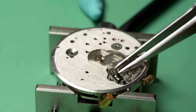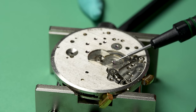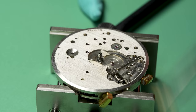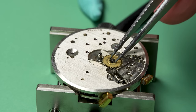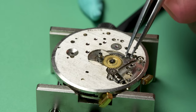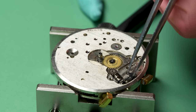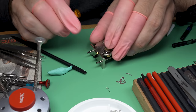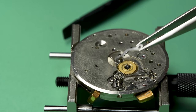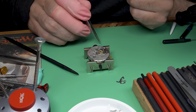Sometimes with a watch you'll have one part that you need and it makes more sense to find somebody selling that one part. But sometimes if you need more than one part, it's better to find a donor movement or something like that. Cannon pinion on, minute wheel goes on, intermediate wheel goes on — this is all the keyless works. Even on a chronograph, this part still does the same job: it lets you wind up the watch and lets you set the hands.